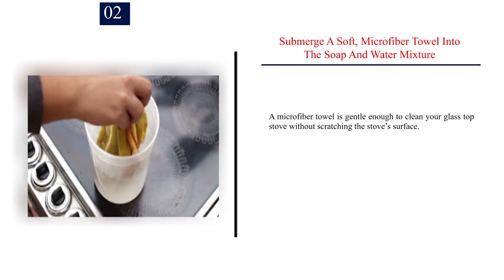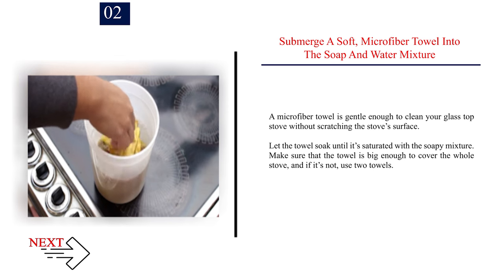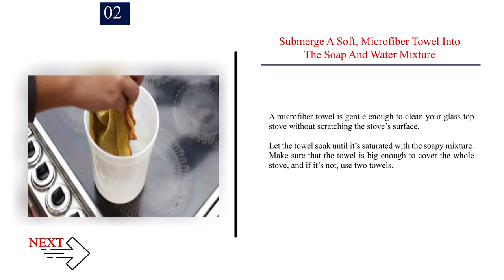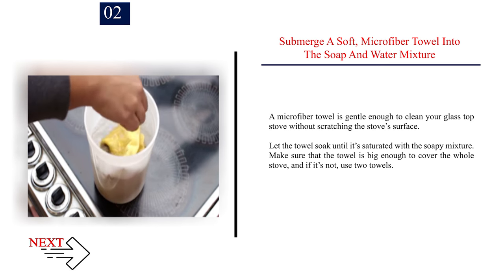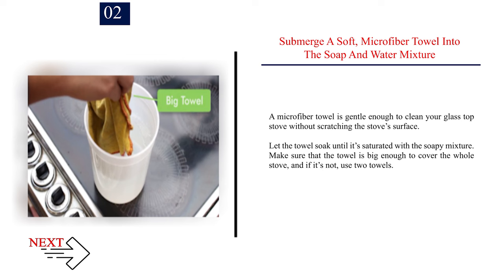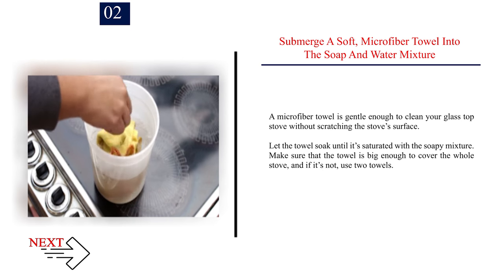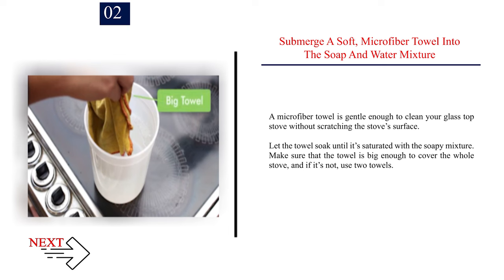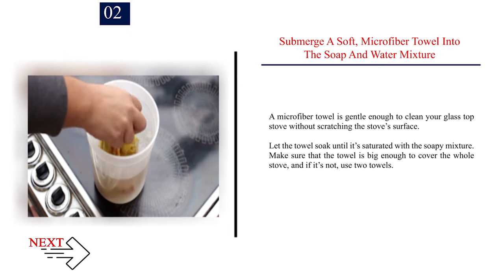Step 2: Submerge a soft microfiber towel into the soap and water mixture. A microfiber towel is gentle enough to clean your glass top stove without scratching the surface. Let the towel soak until it's saturated with the soapy mixture. Make sure the towel is big enough to cover the whole stove — if not, use two towels.